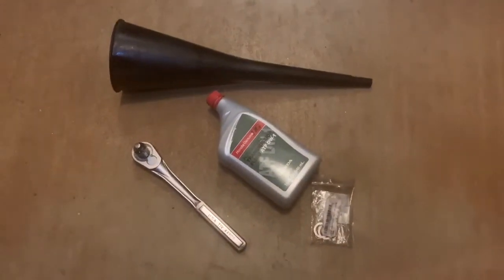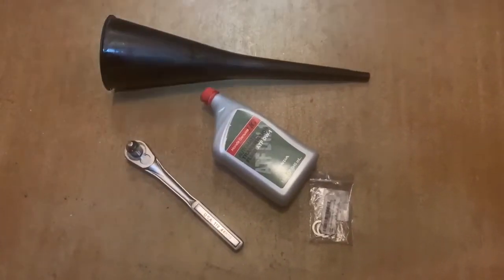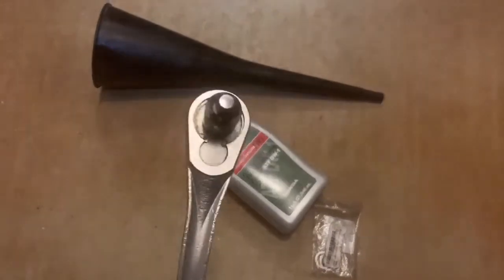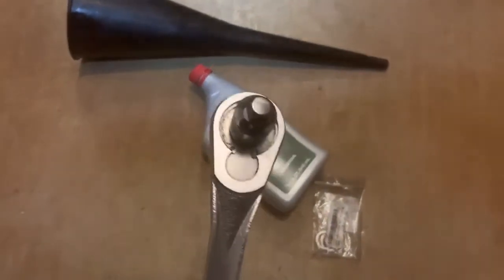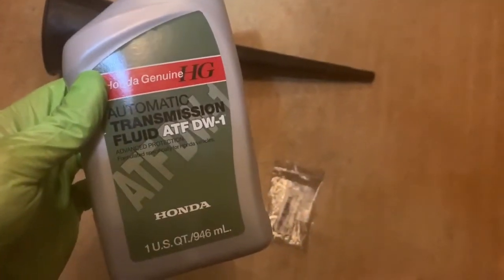I'm now working on a transmission fluid change in a 2017 Honda Ridgeline. These are the tools you need. I've got a 3/8 inch drive — this is a 1.5 inch ratchet with a 1.5 inch to 3/8 inch adapter. You're gonna need a long funnel to fill it, and then 3.3 quarts of the ATF-DW1 fluid and another crush washer.